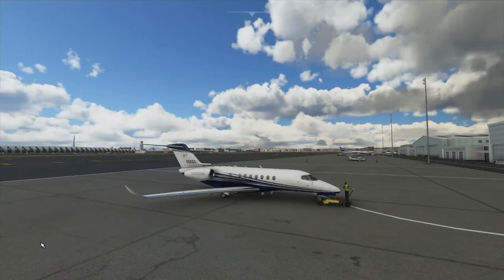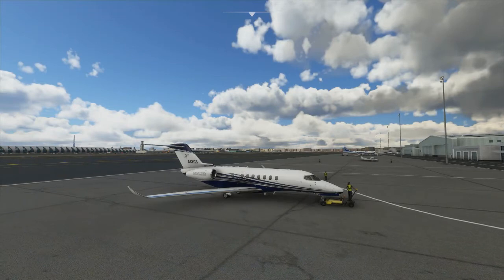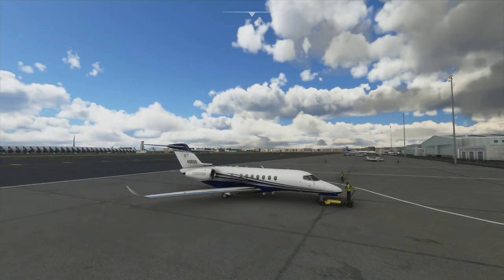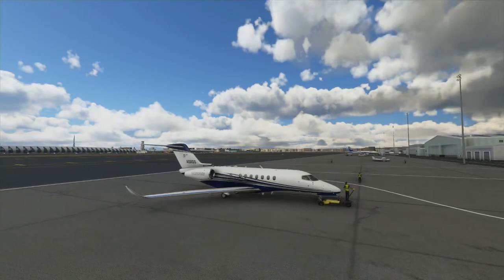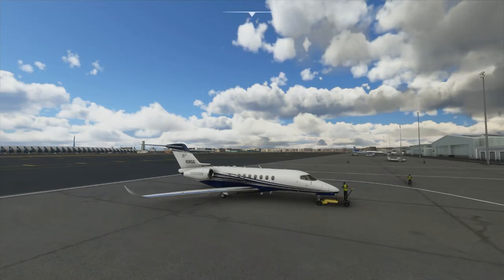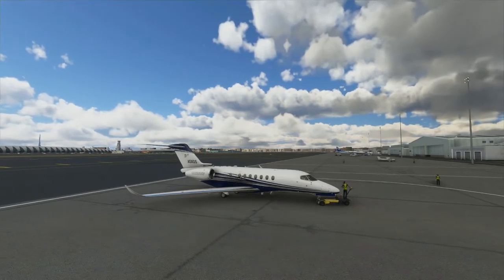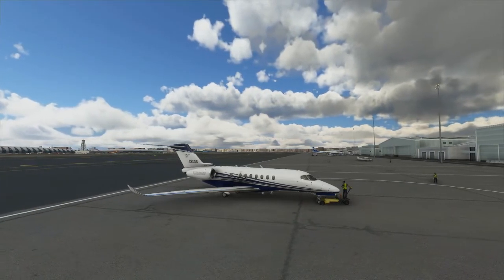Pushback Express directly controls the pushbacks in Microsoft Flight Simulator. It uses the default tug models that are in Microsoft Flight Simulator, so while you won't see any new tugs, you will see the tugs connect and disconnect to the aircraft properly and move around in a somewhat realistic fashion. The tug will automatically be appropriate for the size of aircraft — small electric tugs for your light aircraft, and full-on heavy tow tractors for your airliners.